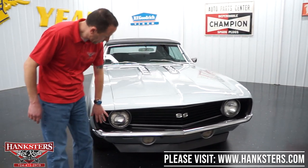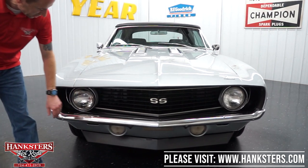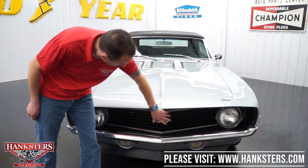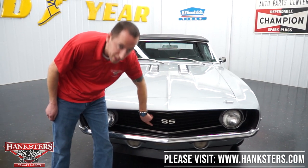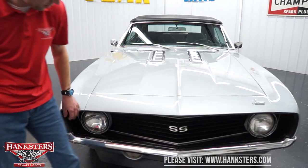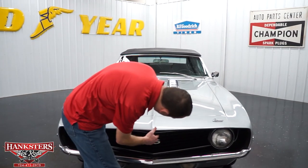Coming up to the front, you can see our front bumper chrome — great shape. Our headlight bezels and grille — no cracks, no chips, no missing sections. Very nice condition on our grille, all nice and blacked out. What we're going to do now is open up the hood so you can see the engine and go over everything under there.